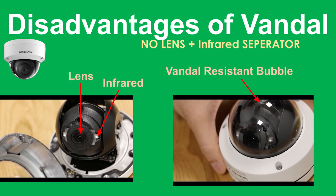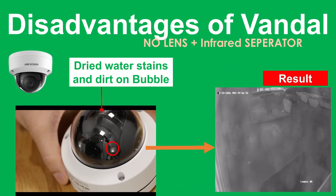The lens mechanism is then covered with a Vandal-resistant bubble. The issue is that it's quite high maintenance — the Vandal dome cover needs to be cleaned regularly. When it's not, you'll see an image where dried water stains have settled on the bubble, and the infrareds behind the cover reflect back off the dirt, giving you a horrible night image like shown in this picture.